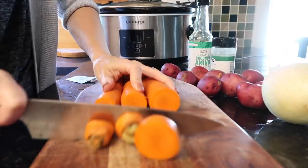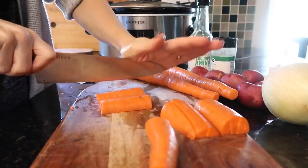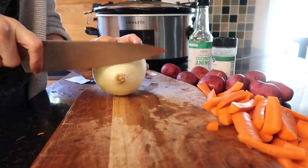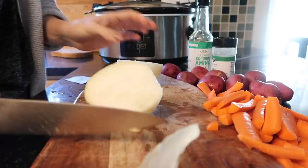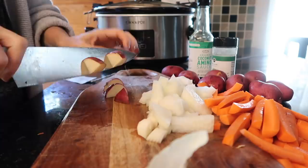Cutting the carrots into matchsticks — the blog didn't even cut theirs, but they seem more appetizing when smaller. You do what you want, it's your kitchen. Chopping up one onion — this one looks massive, definitely GMO. Then cutting the potatoes into edible-size pieces. My chicken is still pretty frozen but what's done is done.